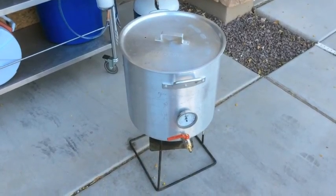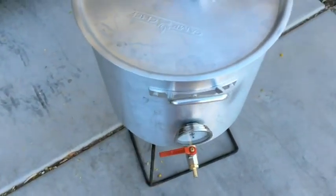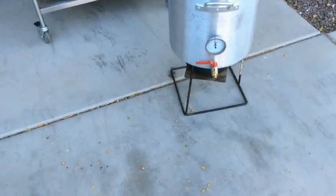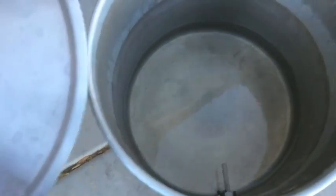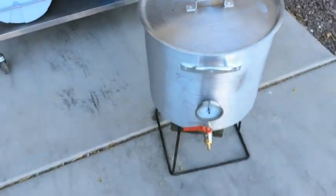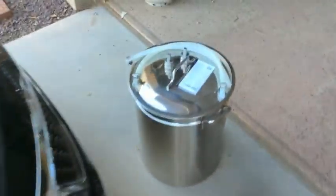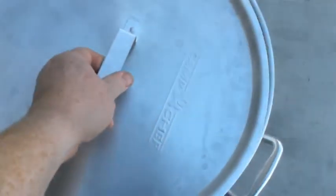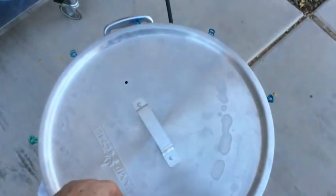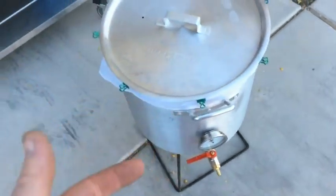I already made one change — I took it off and put it in a bigger pot, because with the amount of water in that thing and trying to steep the grains, I knew I was gonna get a boilover. So just two gallons in here. This is my old boil pot that became a hot liquor tank. My normal boil pot has other contraptions inside and I don't feel like messing with it, so this is what's gonna be used.